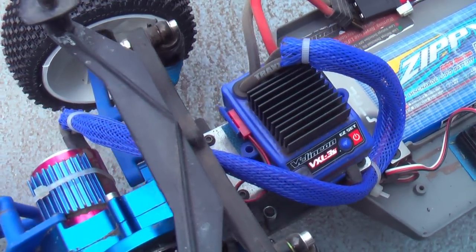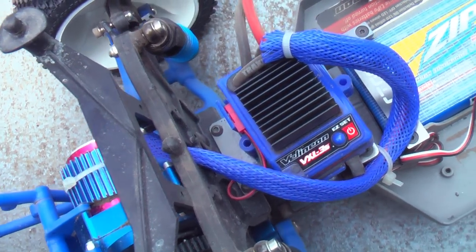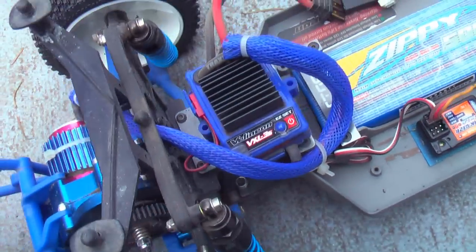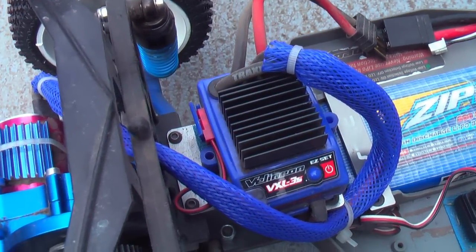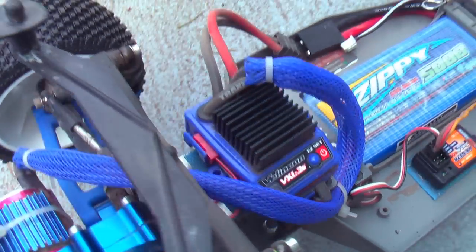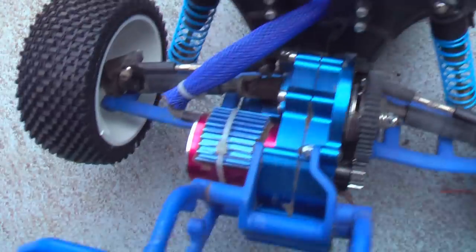I've been really pleased with it overall. The only thing I don't like about the Traxxas Velineon ESC is that the low voltage cutoff is terrible — it cuts off way too early. I don't even use it anymore; I just try to monitor my batteries with a little voltmeter. I would never buy this ESC just to buy one — I'm only using it because it came with the truck and it hasn't died on me yet, so I'll use it until I have an issue.